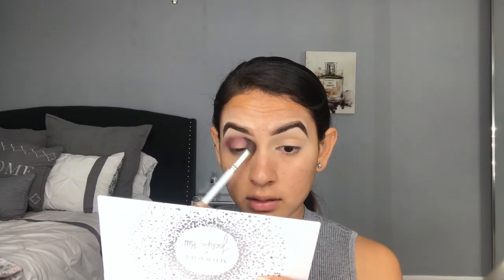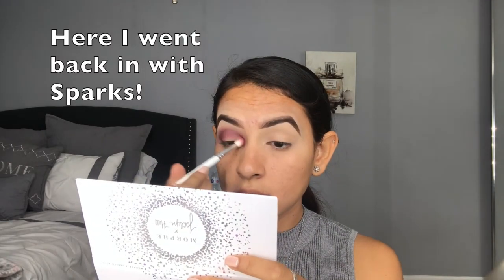I'm going in with the JH30 again with Hush Hush and blending these colors out some more. Now using the same brush, I'm going in with the shade Rock Star and applying it in my crease. For a second I thought it wasn't blending, but we're good — these shades just take a little bit of work.